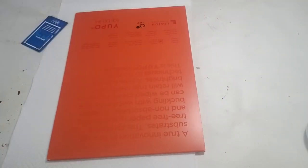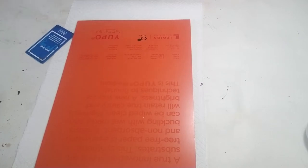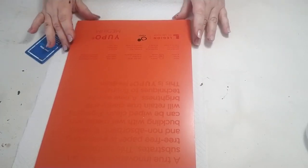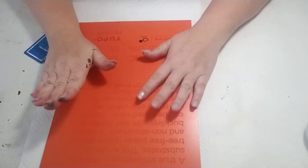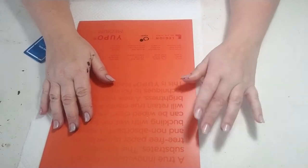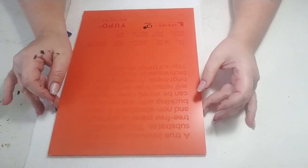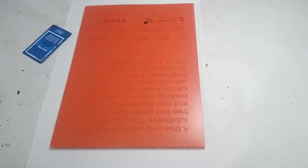Hi guys, Yvette Sinema here. I decided I'm going to come on and do a demonstration because there are a number of videos where I'm creating journals using my black and white prints. I've recently developed a love of Indian inks and I've discovered Yupo paper, which is a polypropylene.